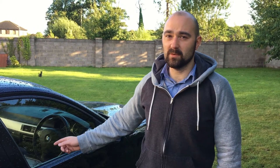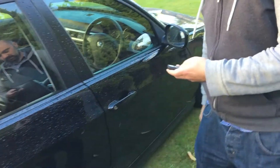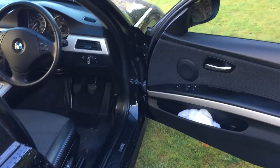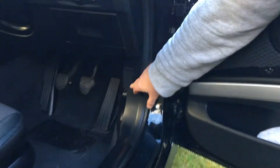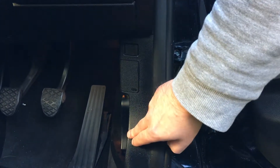Today I'll be showing you where the OBD port is on a BMW E90, or the Efficient Dynamics. You'll find it right here inside the door. On a right-hand drive model, it's just here. There's your OBD bonnet release catch.